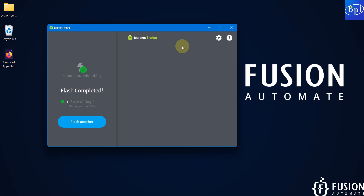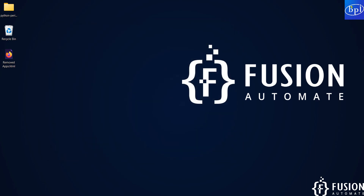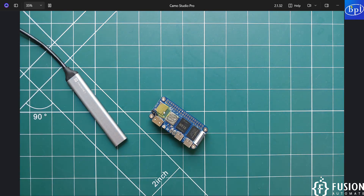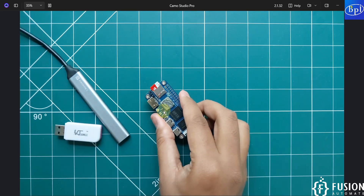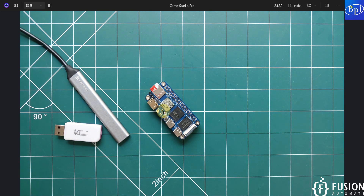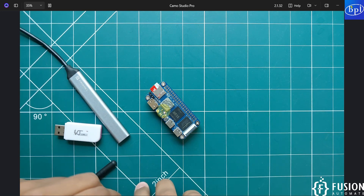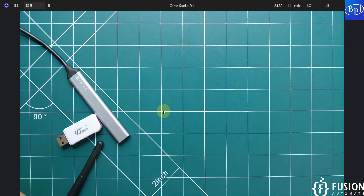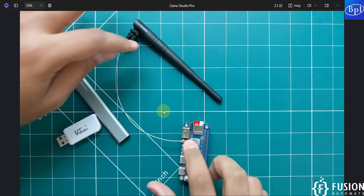The SD card has been successfully flashed with the Ubuntu operating system. Remove the SD card and plug it into the Banana Pi M40. Next, attach the Wi-Fi and Bluetooth antenna to the board.